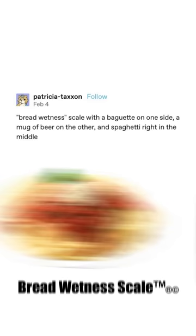Bread wetness scale with a baguette on one side, a mug of beer on the other, and spaghetti right in the middle.